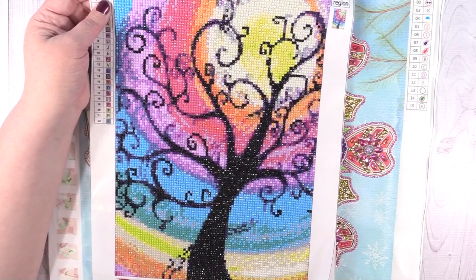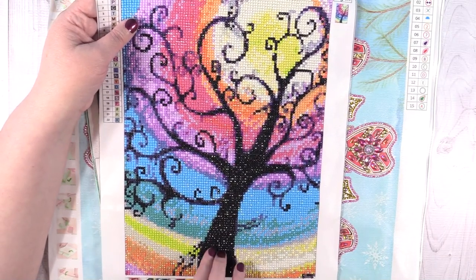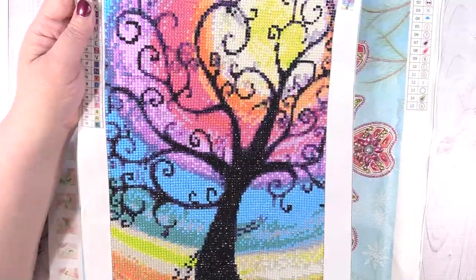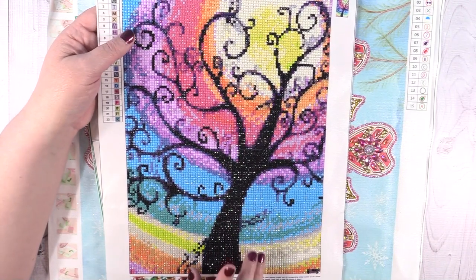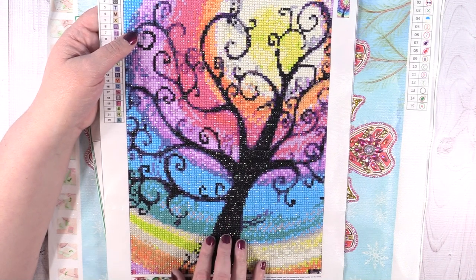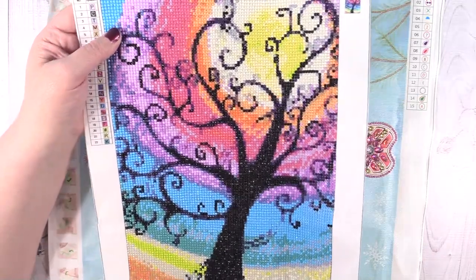Next up I have this really pretty rainbow tree. This one is a 30 by 40, and it's a full round. The tree is all in black silhouette with rainbow colors behind it — so pretty, the colors are just gorgeous. A lot of you ask what I do with all my diamond paintings. I actually don't keep any of them — I donate them, and then other people can buy them and frame them. I just enjoy doing them and I buy way too many to keep, so once I've finished I just donate them.